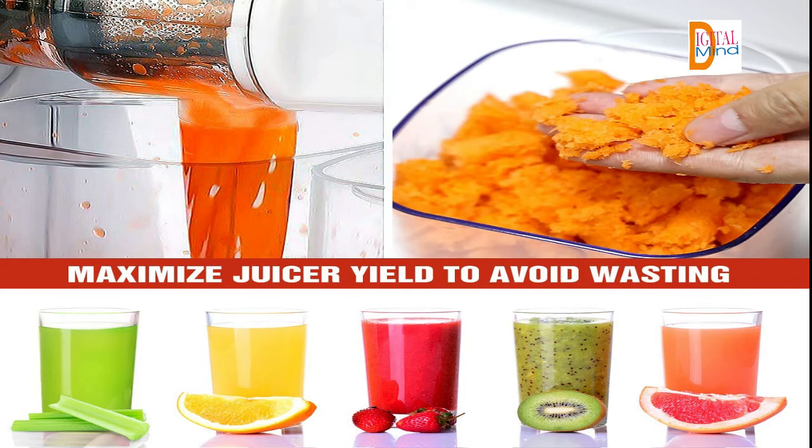Twin juicing program with reverse function. The soft and hard juicing choice ensures our slow juicer machine can juice everything from fruits and vegetables to leafy greens and wheatgrass. You can control the direction in normal or reverse motion to prevent clogging, turning it in reverse to remove what is caught inside.